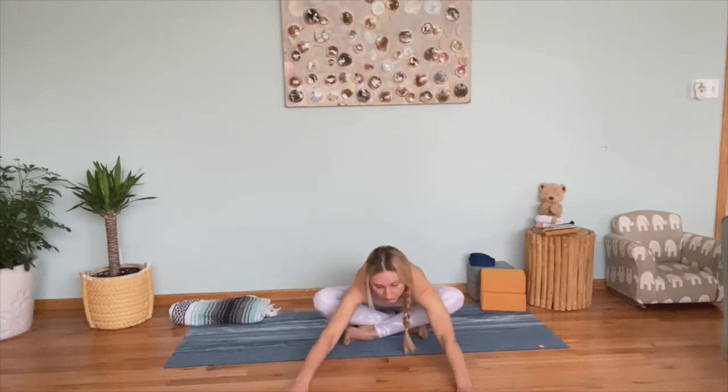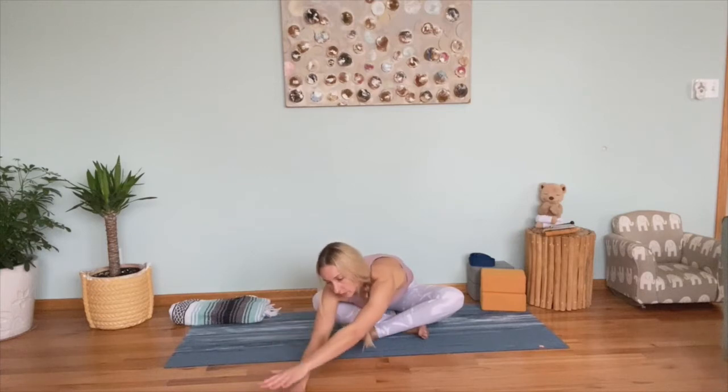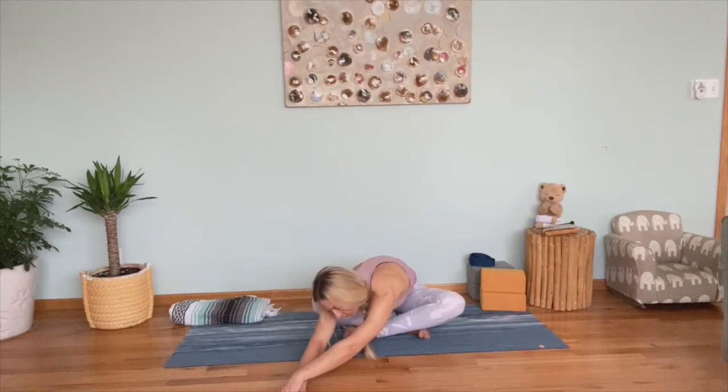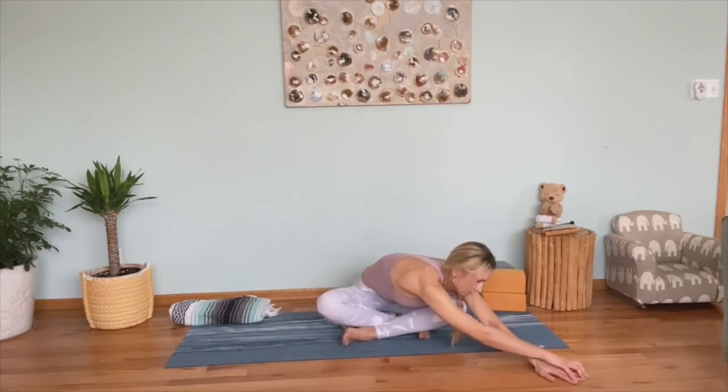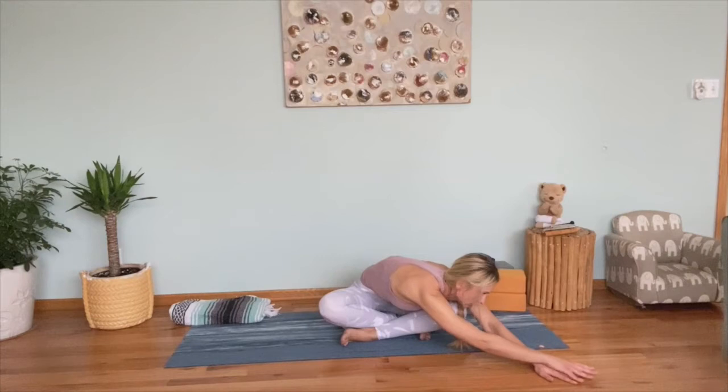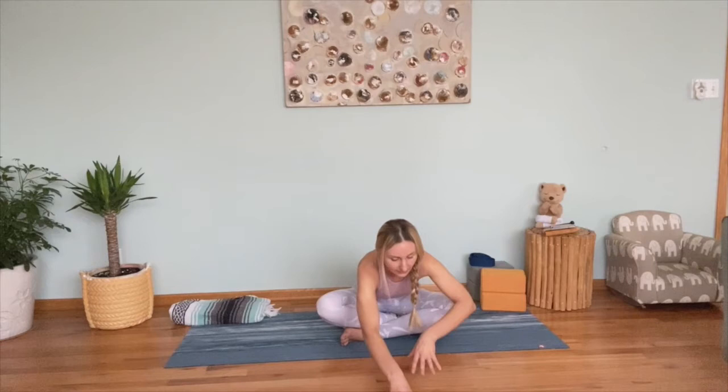Walk your arms to the right. Maybe place your left hand on top of your right hand and reach forward with your left hand, pressing your left shoulder down to open your left side. Then walk your arms back to center and to the left — right hand on top of your left — pressing your right shoulder down and reaching forward. Make sure your right hip is staying down, grounded. Wonderful. Let's release and come back up.